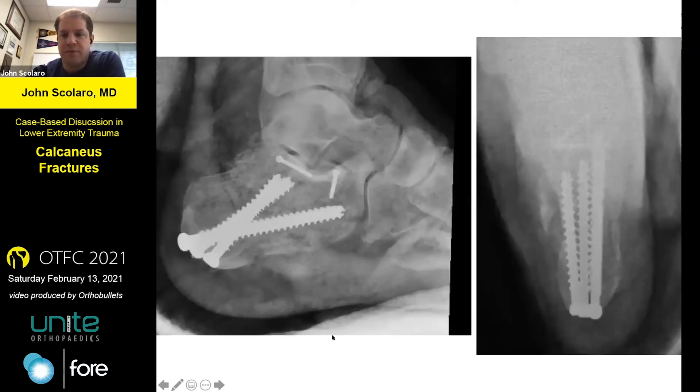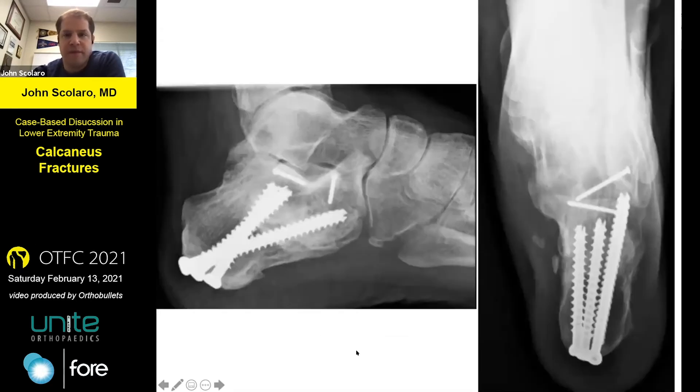Here are his initial post-ops. I probably should have taken out one of these fragments since it was in the open wound. Here he is at a year — his heel is well aligned. He's gone on to develop some subtalar arthrosis. Two screws just around where the primary fracture lines were that I could see through the sinus tarsi, and then screw fixation. They ended up doing okay, though he was complaining of some post-traumatic subtalar arthrosis.